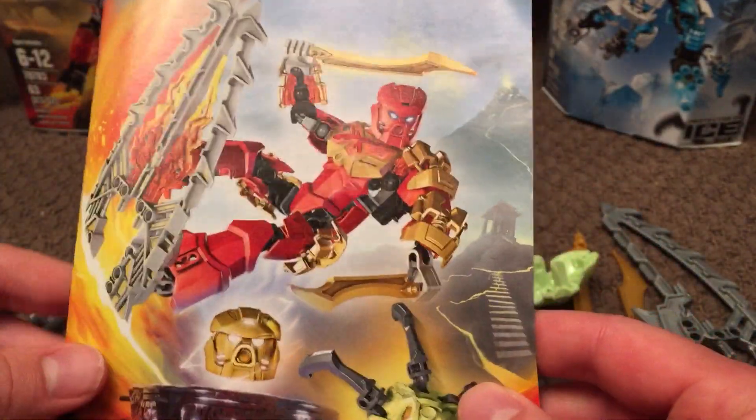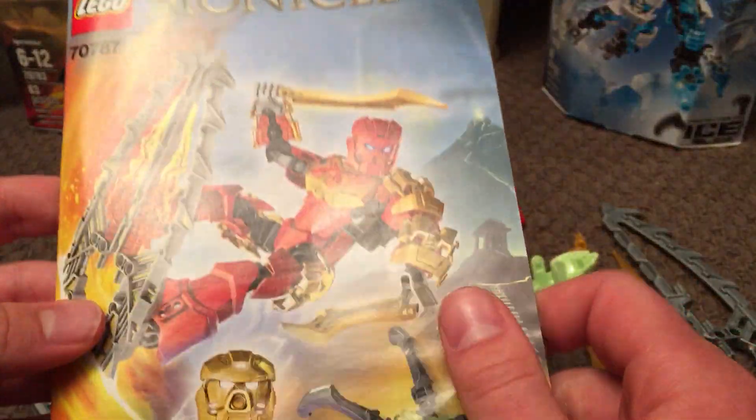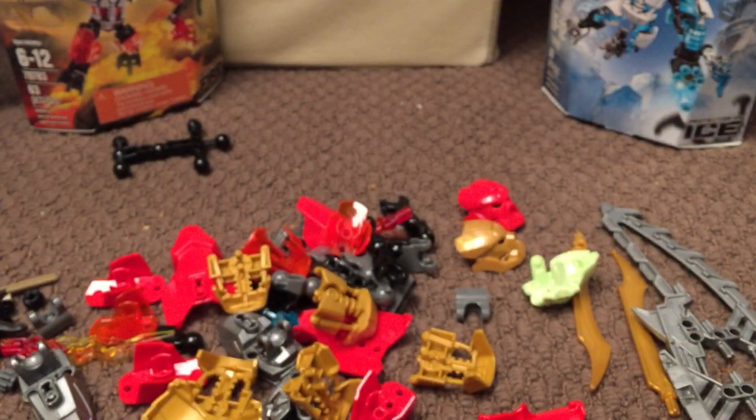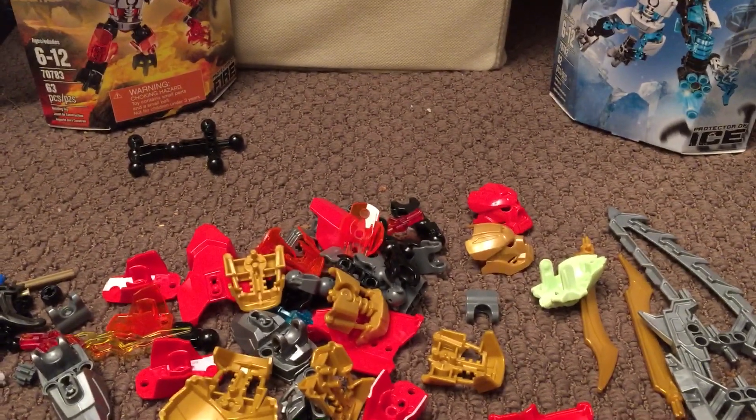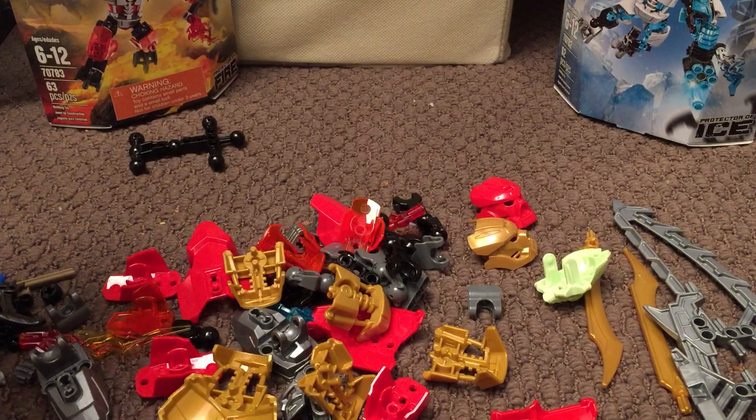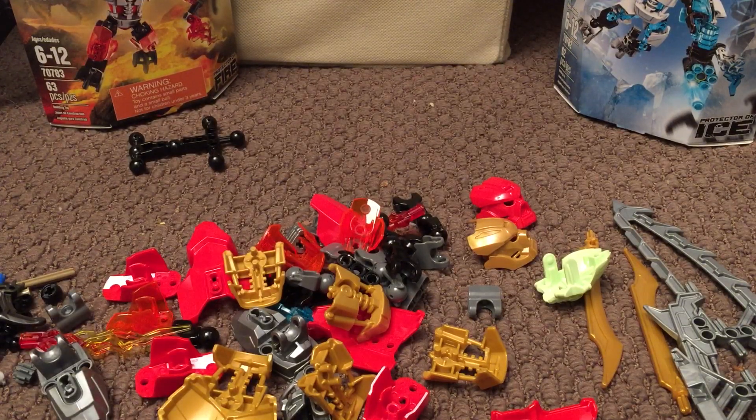This is taking me down a nostalgic lane. If I'm not saying a whole lot or slurring a bit, it's because I'm really excited. I've been a big fan of Bionicle since the early days, so this is going to be a really fun experience. I'll assemble most of it and come back with the final version.